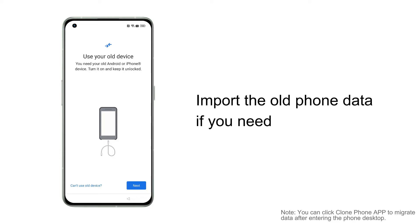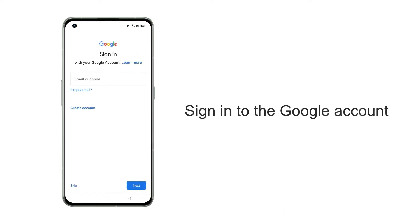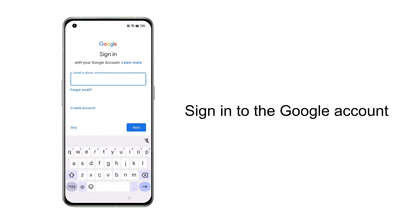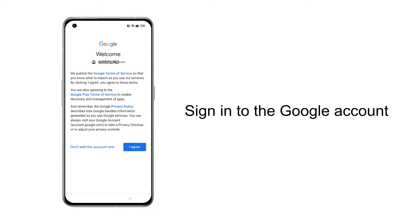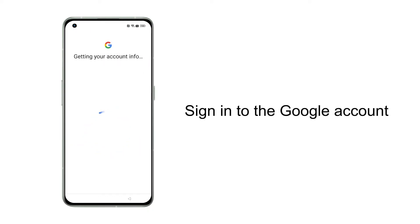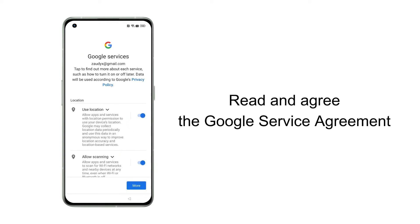This feature requires your old phone. If you don't have your old phone with you, you can migrate the data later. Sign into your Google account by entering your account number and password, or choose to sign in later.